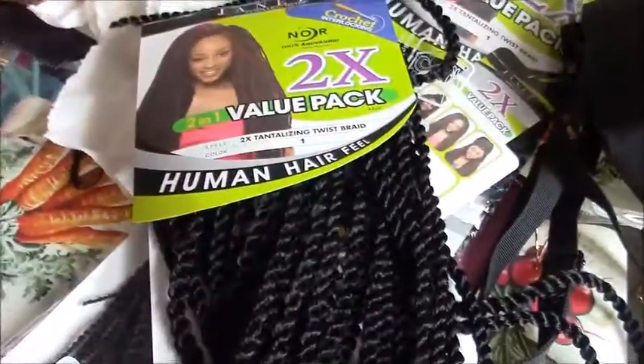It is in color 1 and it is in style 2x Senegalese twist braid. This was the cornrow base I had before the crochet.